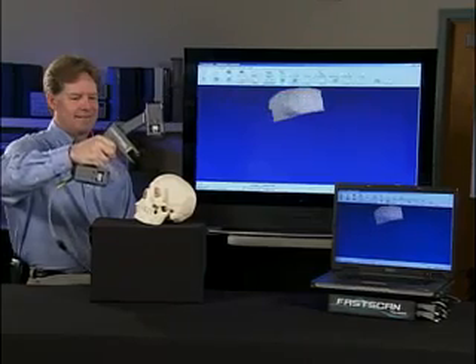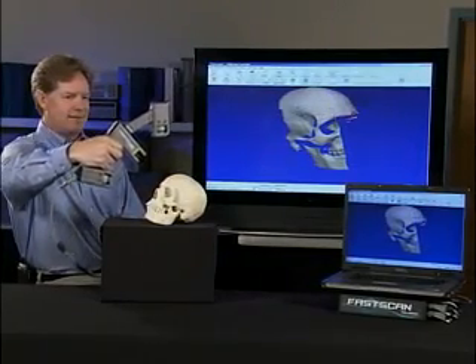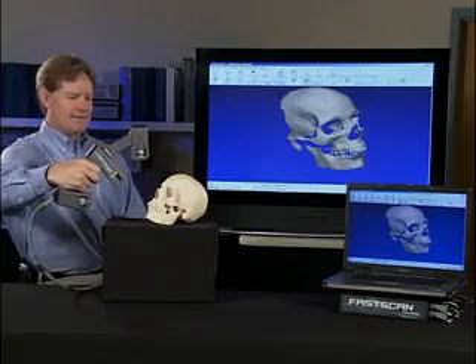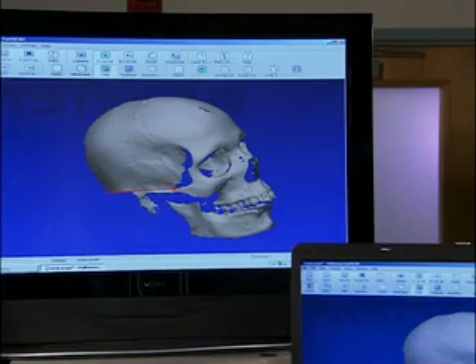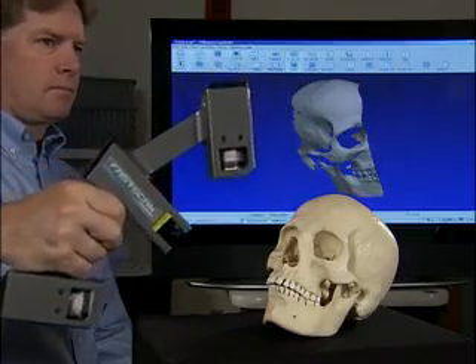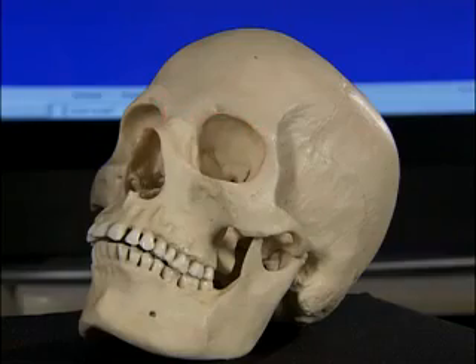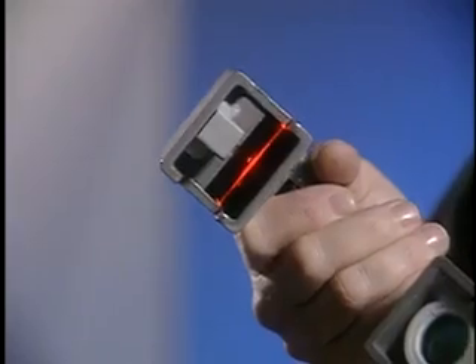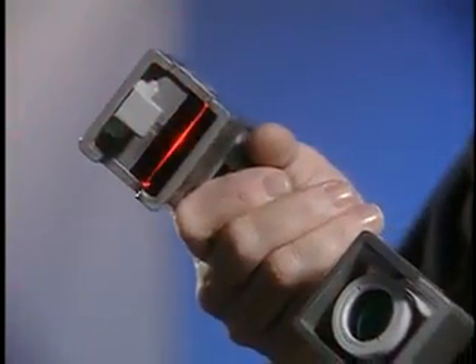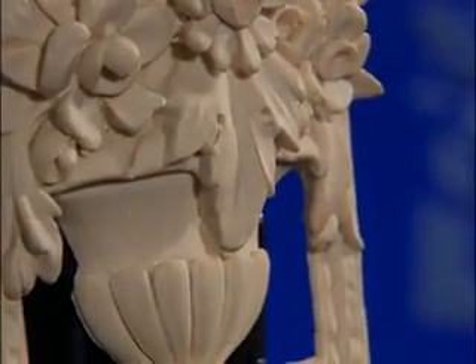Paul Hemus offers two different FASCAN systems to fit your budget and scanning requirements. The Scorpion has two cameras, allowing for incredibly detailed scans in fewer sweeps. When you scan an object, Scorpion's dual cameras view the laser from either side to record precise surface profiles of even the most complex object. The Cobra, FASCAN's lower cost alternative, is a single camera system that offers a fast, powerful scanning solution perfect for any application. High productivity at an affordable price.